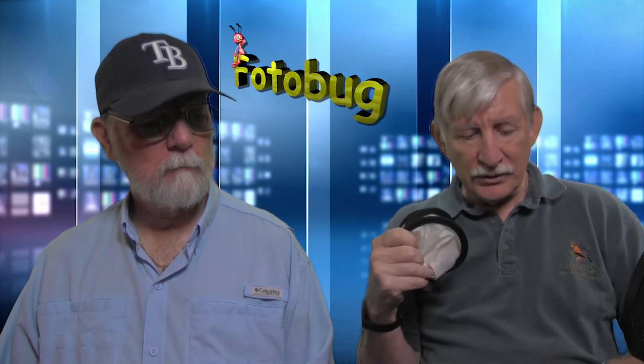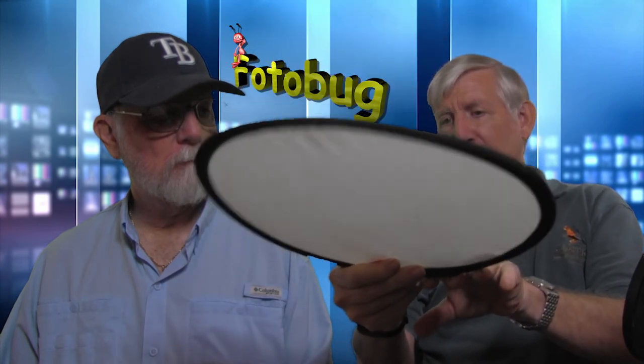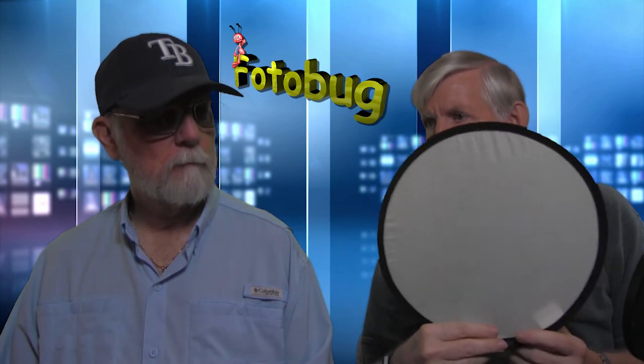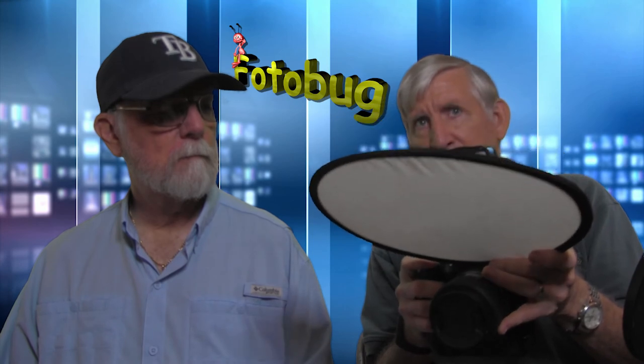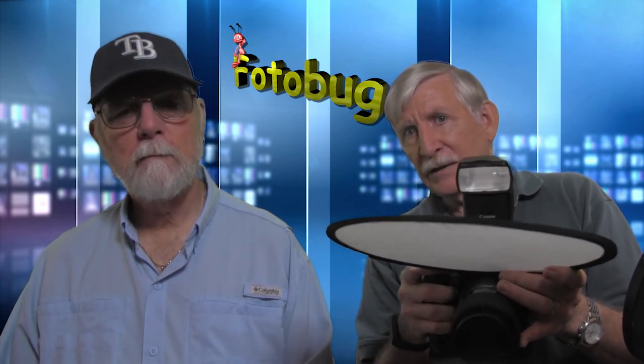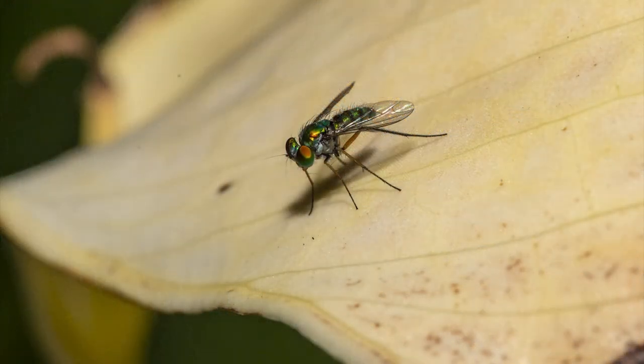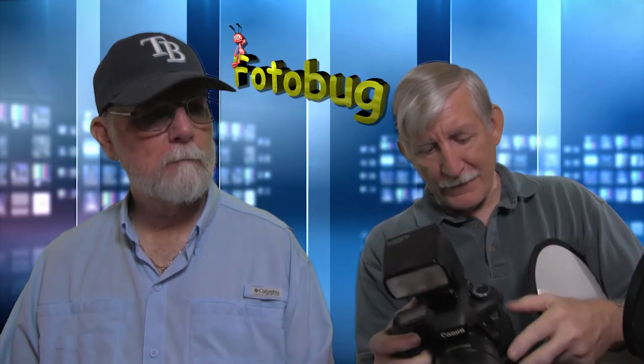One other thing: if you've got sunlight, we mentioned in the previous podcast these pocket scrims, which are about $10 to $15 on Amazon. There's one that comes down around the front you can poke your camera through. You just hold it like this to block the sun. It'll soften the light coming from your flash. I played around with this yesterday — even though it was overcast and there was no sun to block, it did soften the light a bit.